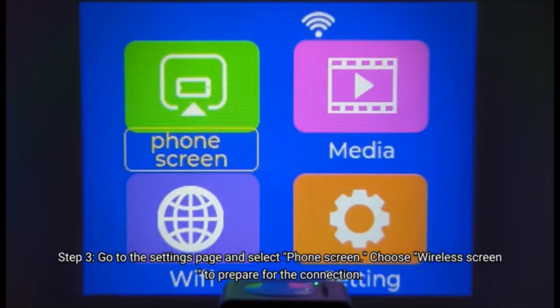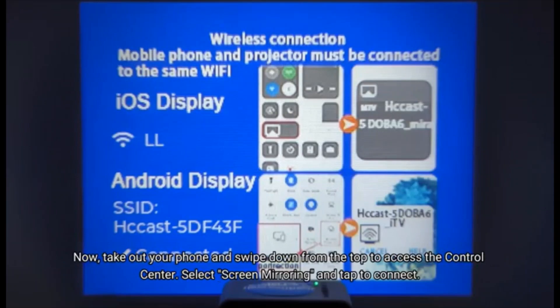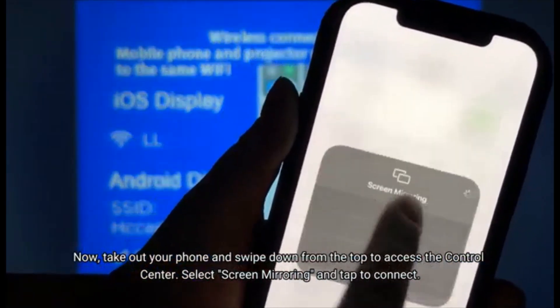Step 2: go to the Settings page and select Phone Screen, then choose Wireless Screen to prepare for the connection. Now take out your phone and swipe down from the top to access the Control Center. Select Screen Mirroring and tap to connect.